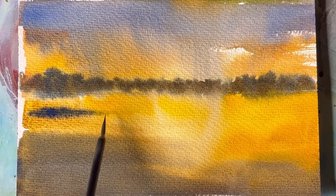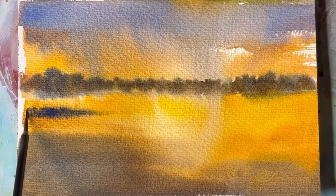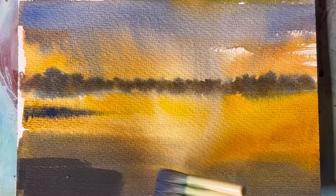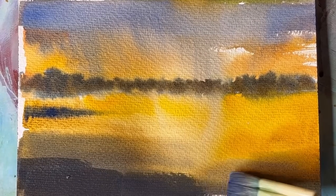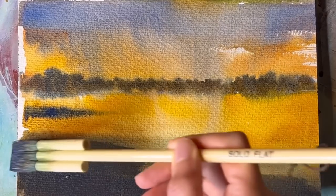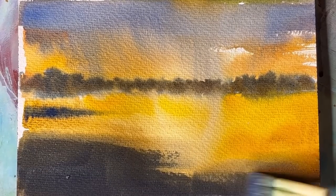When everything was completely dry, I wetted some sections for the background trees, but I made sure that I left some areas dry, so when I paint my trees, I kind of have some lost and found edges.